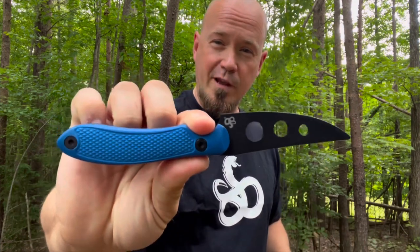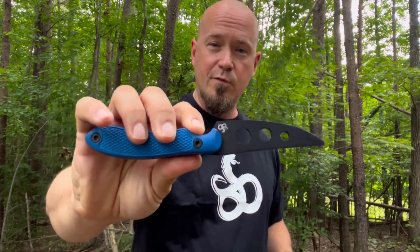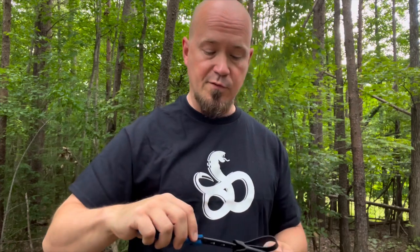Before we get into some of the practical uses and carry options, I also wanted to show you the trainer. I have the trainer for this blade as well, because if you're going to carry a reverse edge — especially if you're new to reverse edge — training is very important. The reverse edge is primarily a point-driven system, and one of the advantages right off the bat is that being point-driven comes very natural to us.